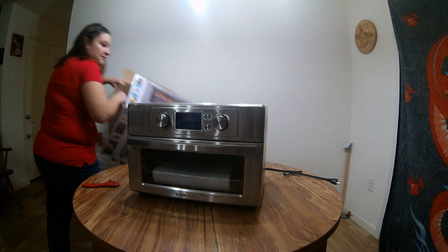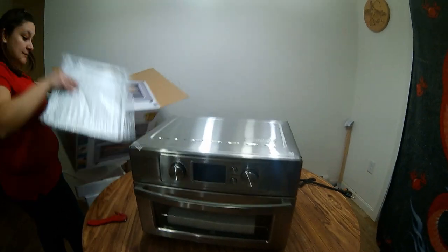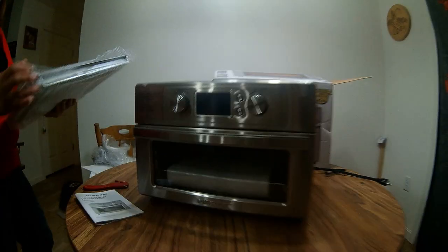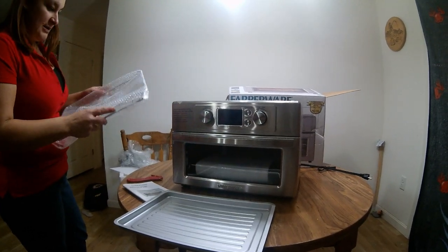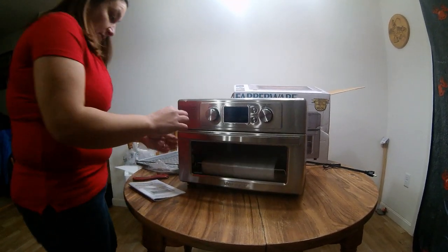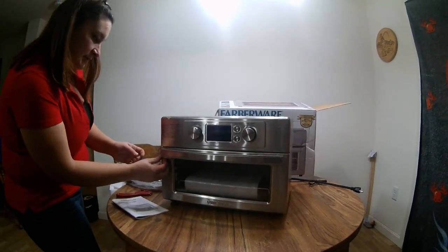Let's see what else we have in the box. So we have what looks like a pan and an oven rack in the box. And then let's open this up and see what we have in here.